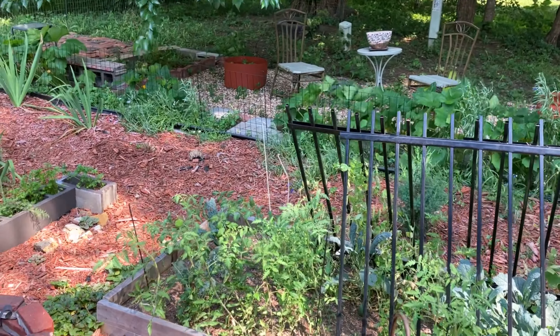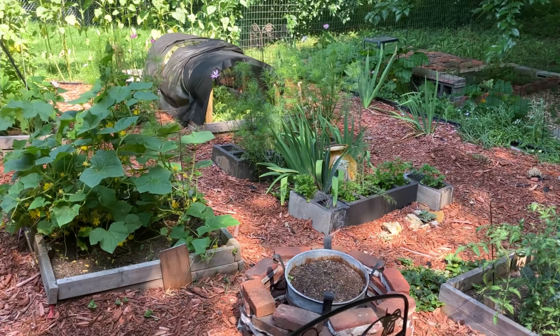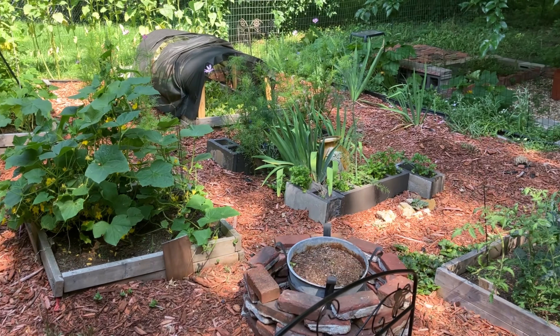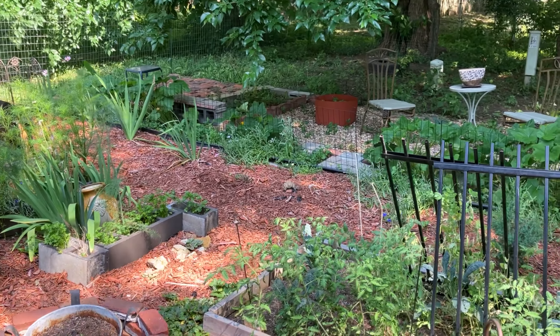Today is definitely a harvest day for me with my beans and my peas. And I thought I did do a little bit of update to this space that I thought I would come on and show you the idea of that.